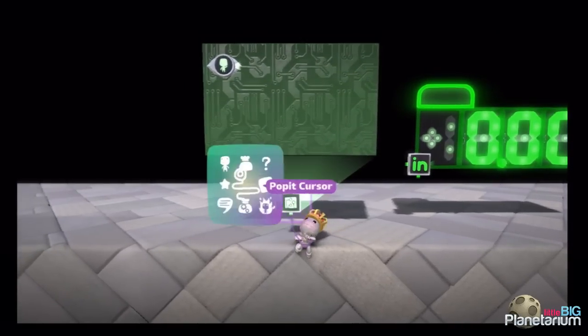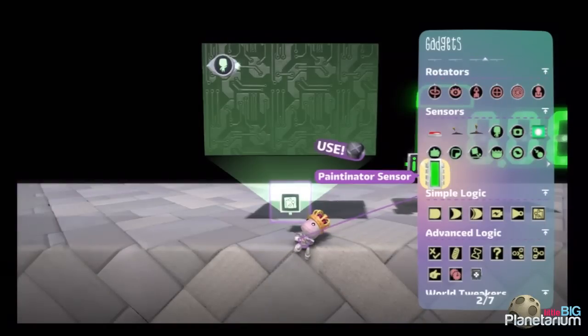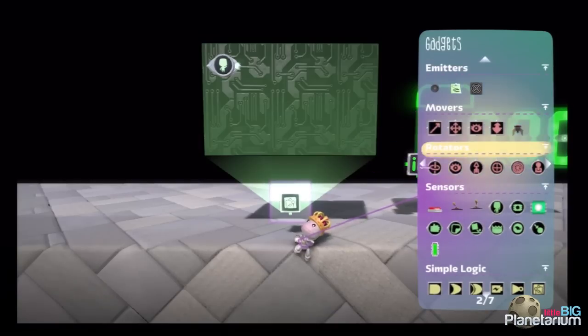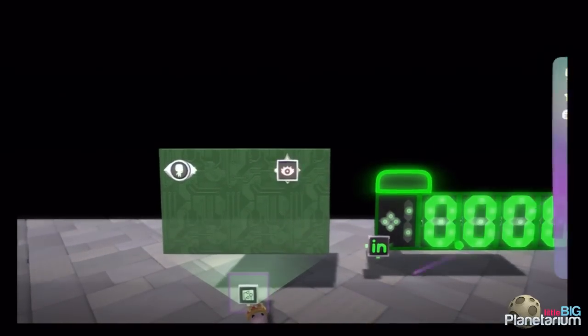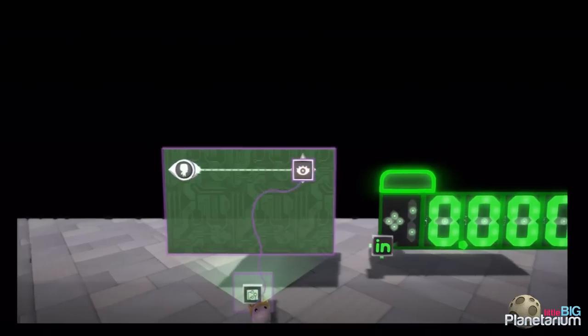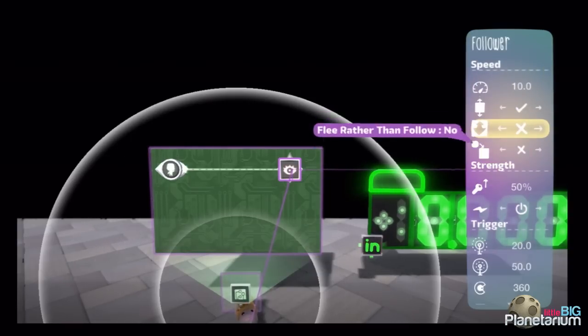The reason I'm doing that is because I want it so that when you're further away from the center, you're going to output a 100% signal — or whatever signal we're going to interpret. So I'm going to put a follower on here and wire this inverted player sensor right into the follower. We're going to set its maximum speed to 10. I do that for a reason, because when we start calculating percentages, having it at 10 is going to make it easier to interpret the signals we're getting out.